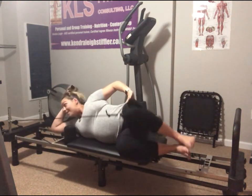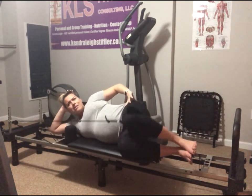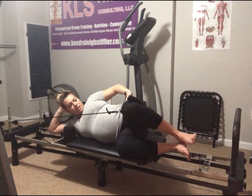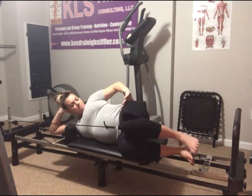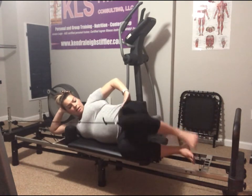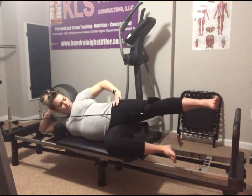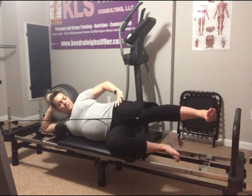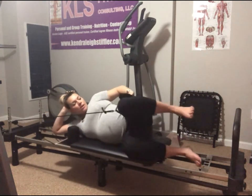Seven, six, five, four — three, two. Hold it here, lift the heel up and lower both down. Lift and lower for seven, six — focus on that top hip. Five, keep that belly button in nice and tight. Three, two. Hold it here — now we're going to push it back over the top of the foot bar and bring it right back in for six, five, four, three, two. Hold it here.